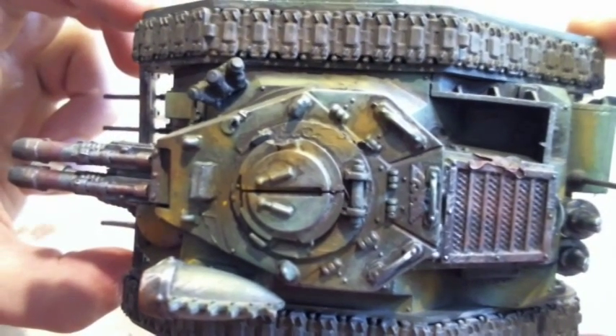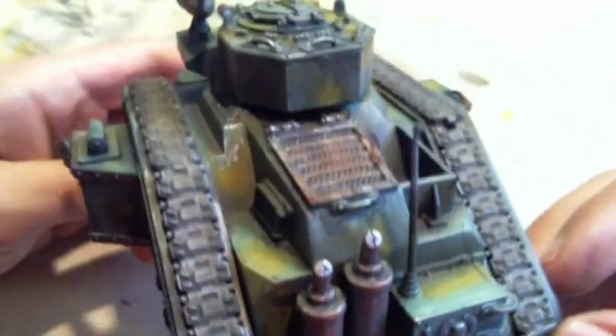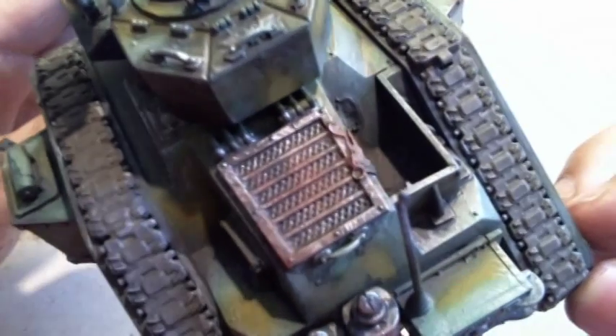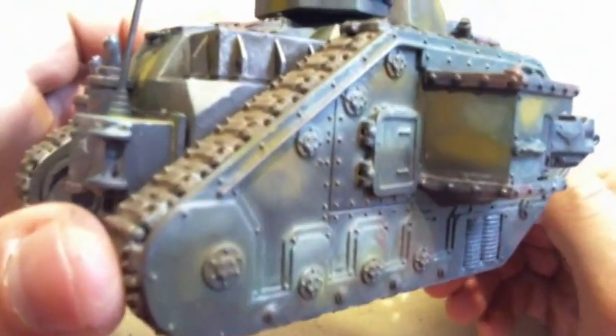I decided to put on some rust effects, as you can see on the back of the tank, on the shovel in front, and the pipes on the back. I also put on matte varnish to finish up the whole miniature and protect it against wear and color loss.